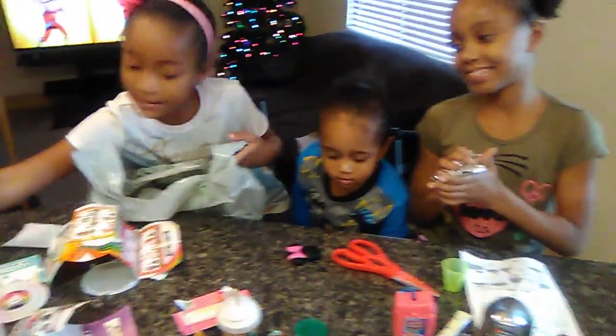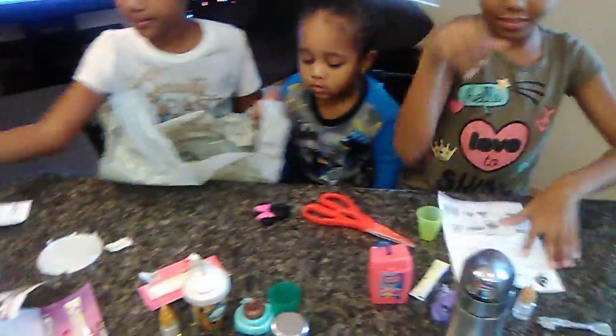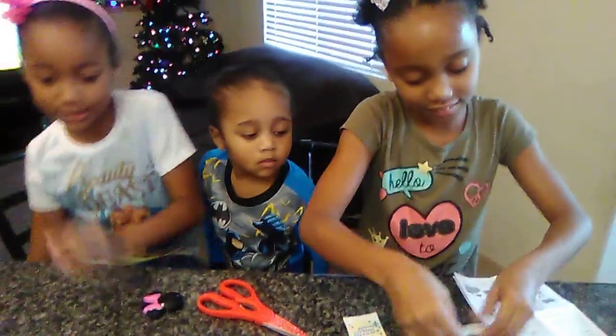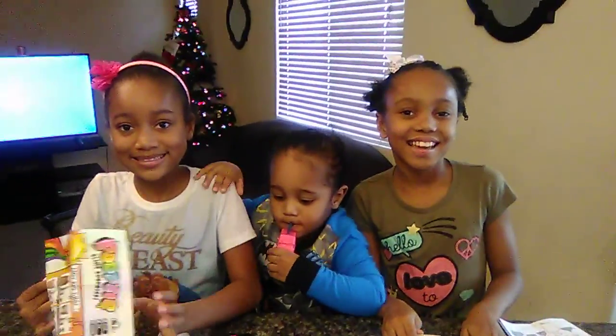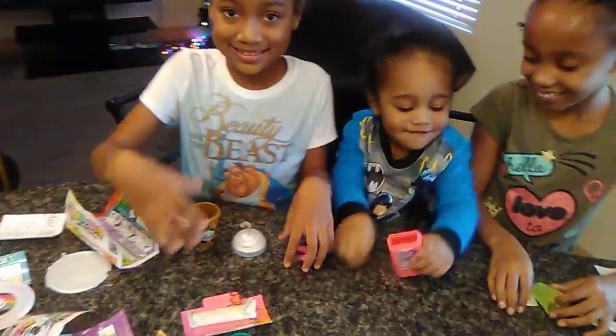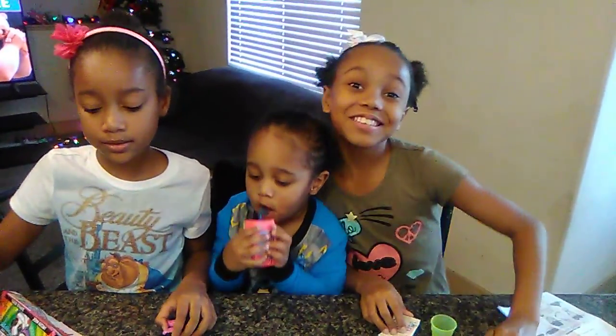Let's clean up our mess really quick so it's not all mess. Time to get started, guys. Next video: us making unicorn poop. Bye YouTube!